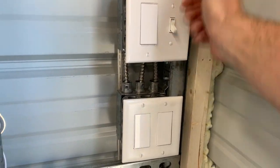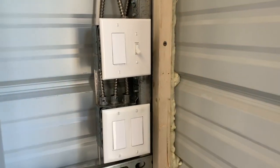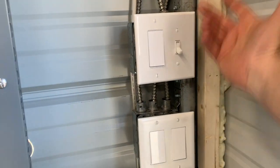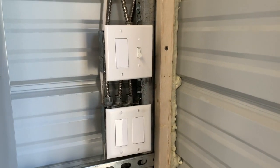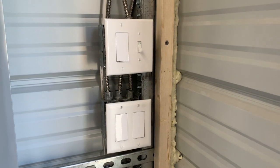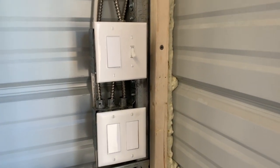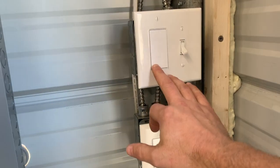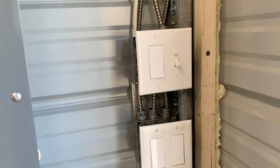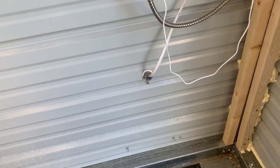This is actually a dummy switch — the electricians couldn't find a blank plate so they put a dummy switch in that doesn't do anything. However, these are Kasa smart switches that I really like. They work with Alexa so we can turn the lights on and off from inside the house. They're rocker switches and Wi-Fi, which makes it really nice.